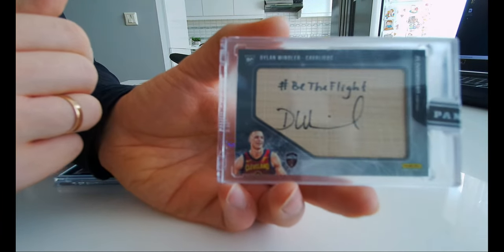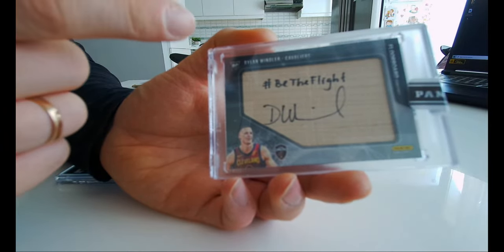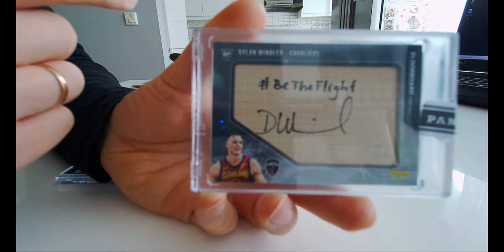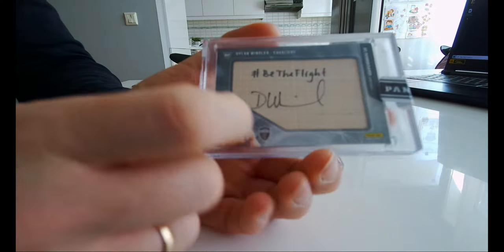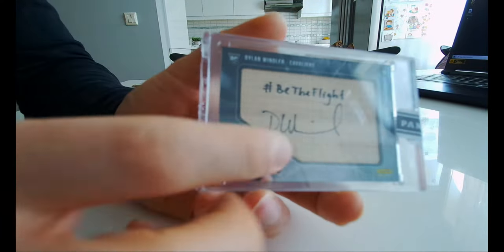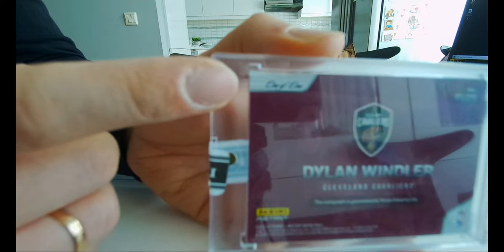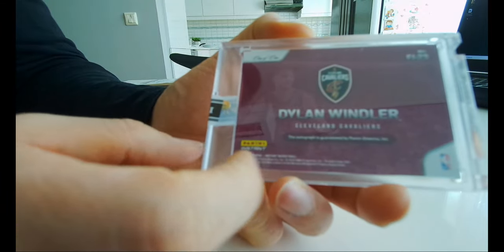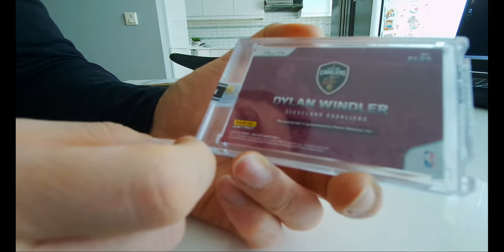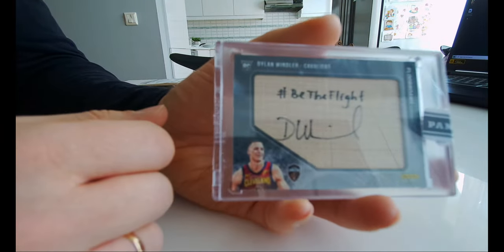It's a floorboard auto — Dylan Windler. It's Floorboard Signatures, that's a cool-looking card. I believe this is a rookie card. As you can see with my bad cam, I believe this is a 1 out of 1 — yeah, this is a 1 out of 1 card as well. That's cool. Panini Instant basketball 2019-20 and it's sealed by Panini. Yeah, that's a cool card.